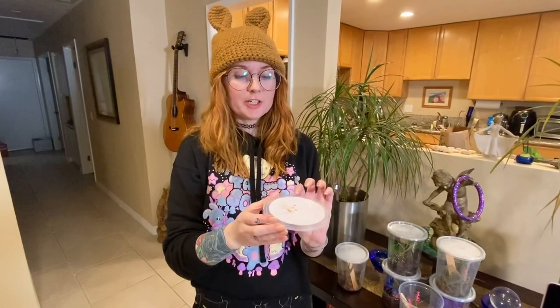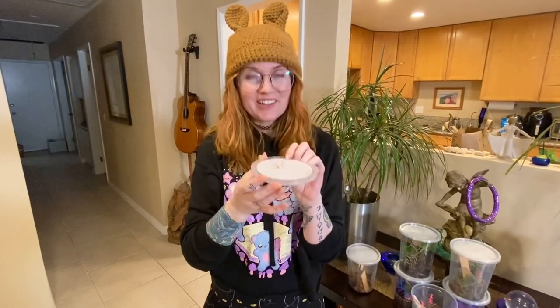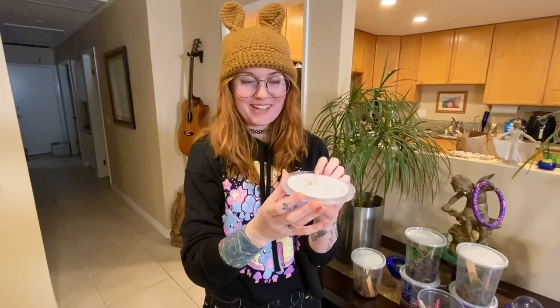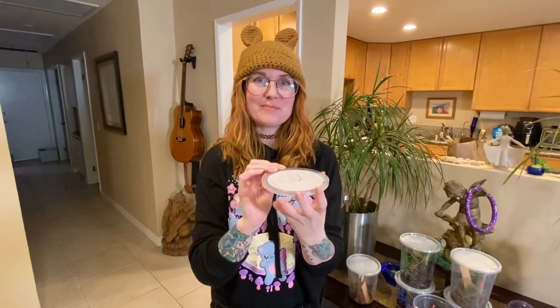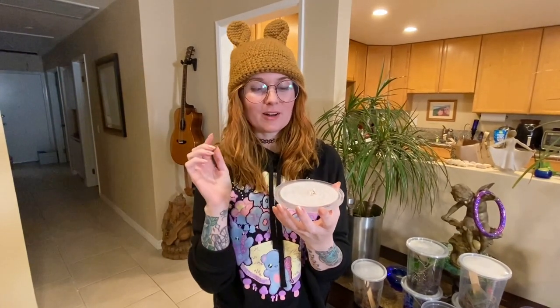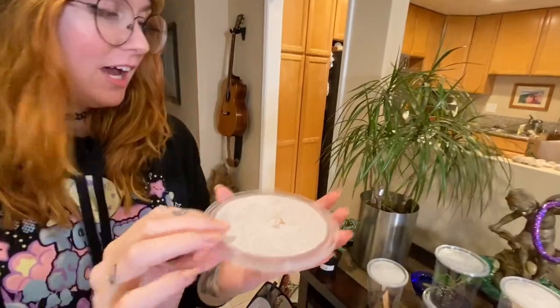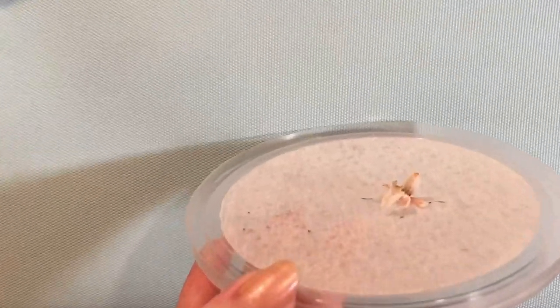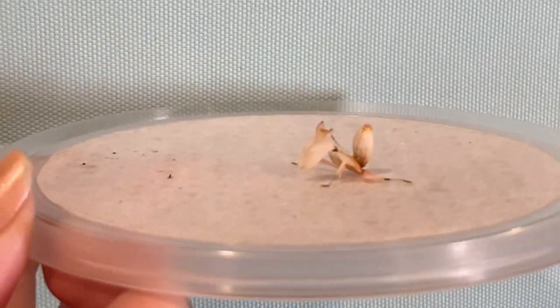I also want to show a very small, cute little baby orchid mantis. I'm keeping a good amount of orchid mantises right now as I prepare to hopefully breed them. Here's one of the smaller babies I have in my collection. These are the orchid mantis, or Hymenopus coronatus, and they are very well-loved mantises in the hobby. She's a little scared so she's crouching down, but you can get an idea of what a smaller orchid mantis looks like.